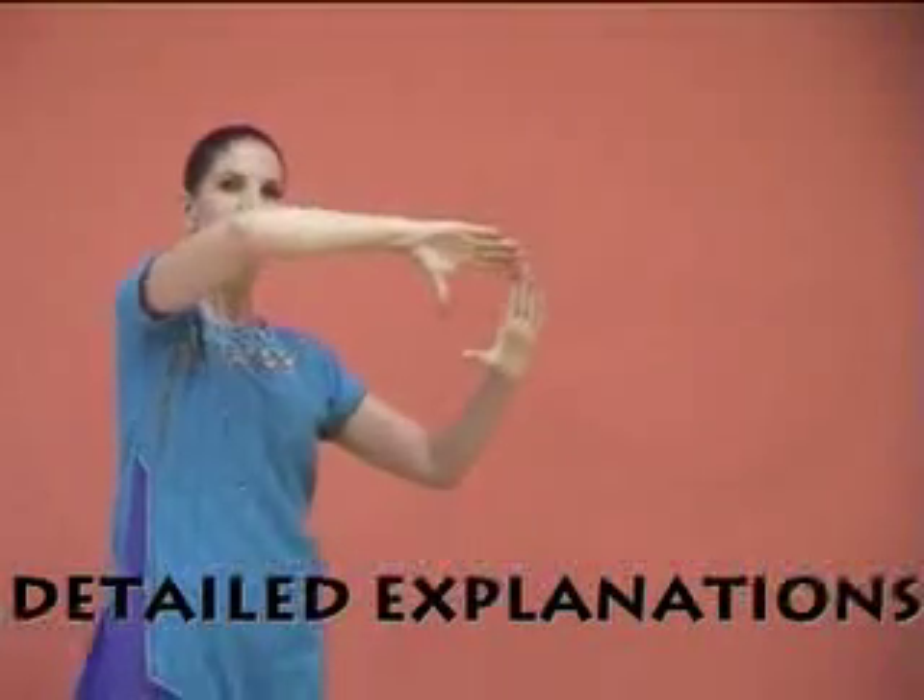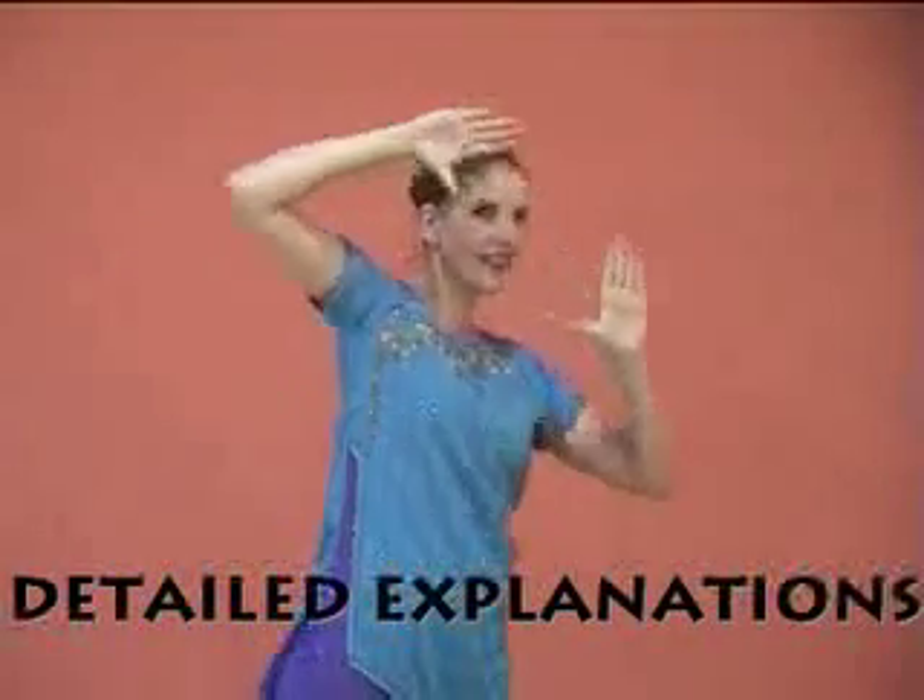Combine two Ardha Chandras to a frame with four right angles, then pull them diagonally outside and inside, framing your face.